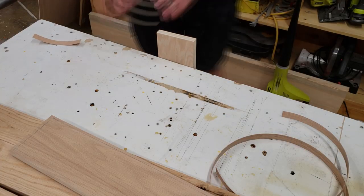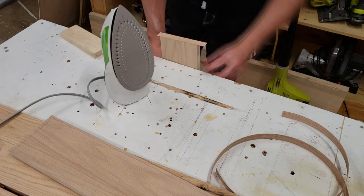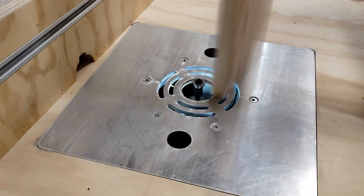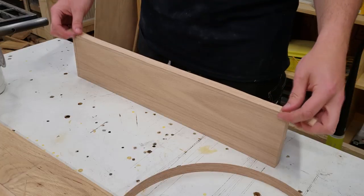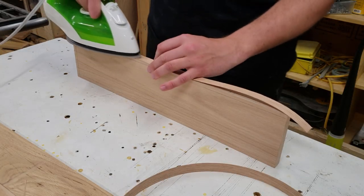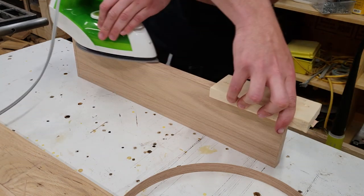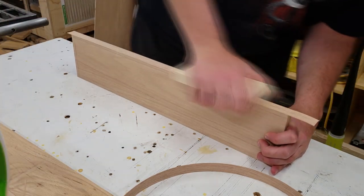The next step was to add edge banding to the drawer fronts on all four sides, though the bottom is optional. I started by adding edge banding to the ends, brought them over to the router table to flush trim, gave them a light sanding, then ironed on the top and bottom edge bands. I repeated the same process — router table to flush them up, then a light sanding on the edges.